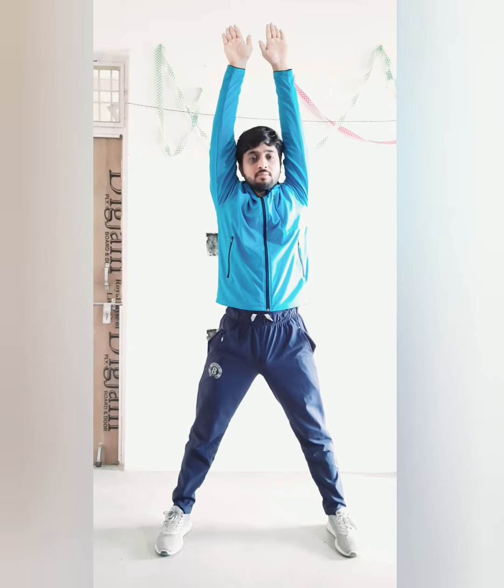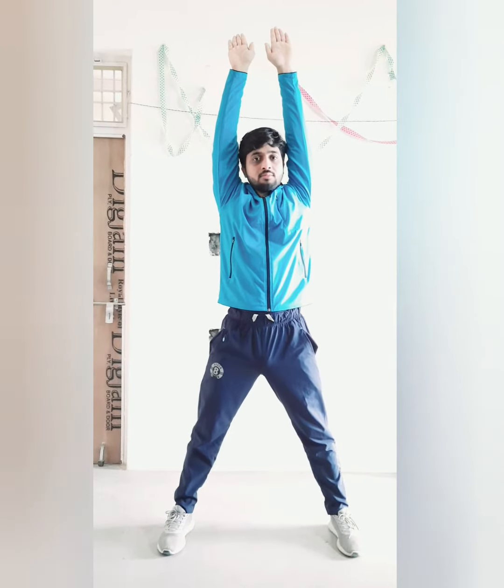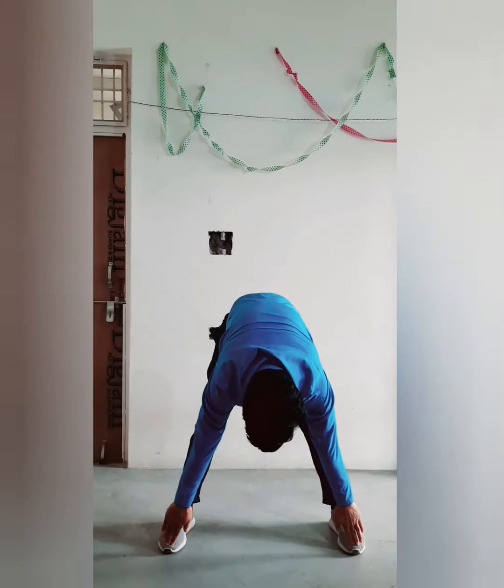PT No. 1, Bypart. Count 1: With a jump, feet apart, raise your both hands up, close to ear, palm facing front side, fingers should be close, look straight. Count 2: Upper body forward bend and touch your toe, look downward.